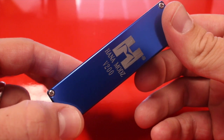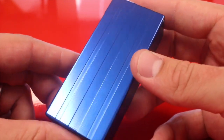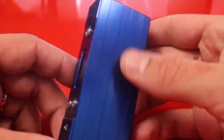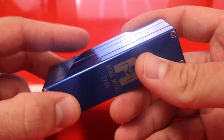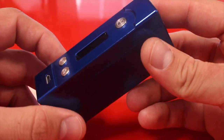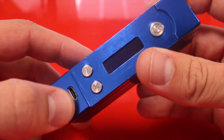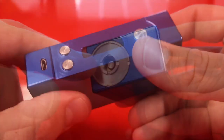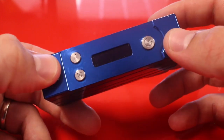Here is the Hana V200. It has a nice laser-etched logo on the side, and both sides of the device have these grooves that make it a little easier to hold. The whole thing is made out of 6061 billet aluminum, so it's really light and extremely durable. We have our micro USB charging port on the bottom, a little cutout for the buttons, and the 510 pin is spring-loaded.